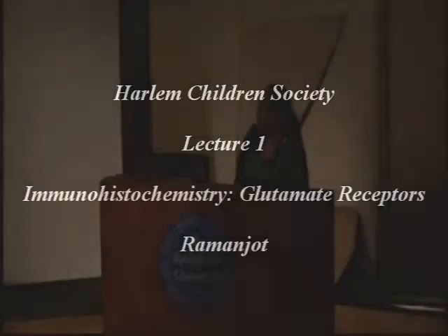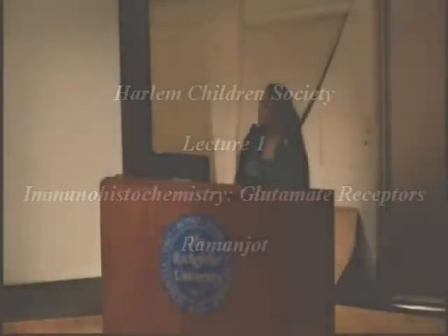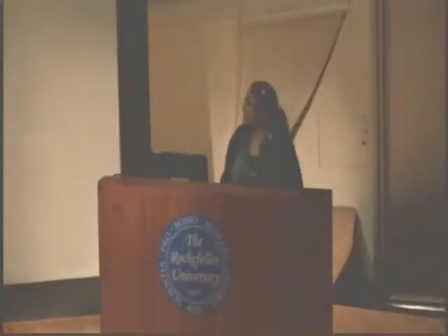I've done my research on immunohistochemistry on the glutamate receptors. My mentor is Yana Vascovova, and I work at Albert Einstein College of Medicine.